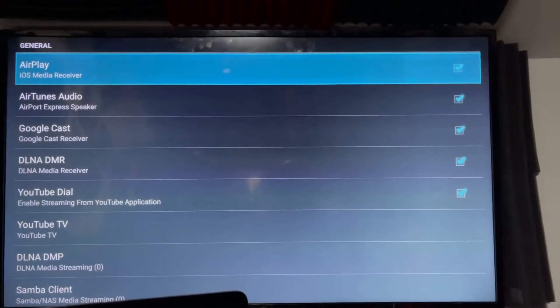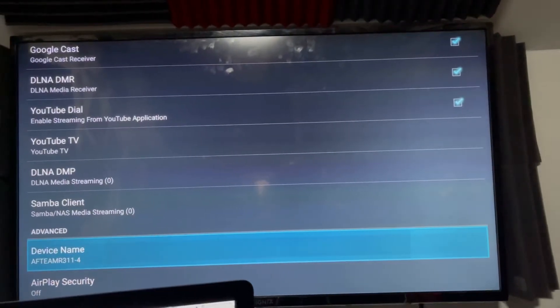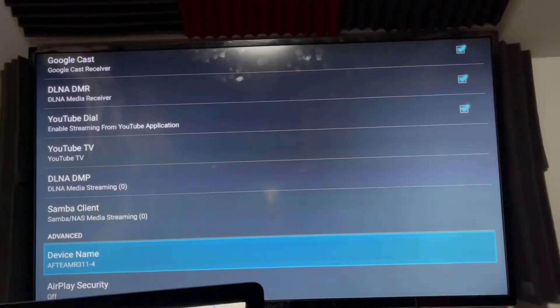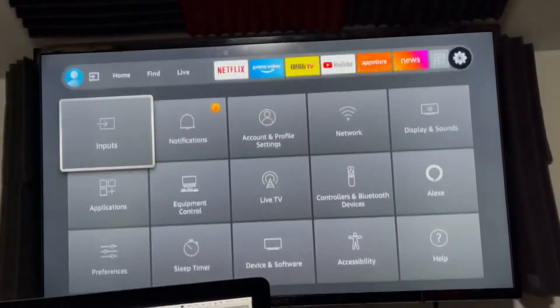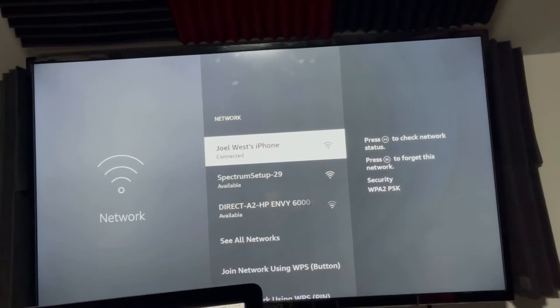Make sure these are all selected. You can name your device if you want to change the name of it, but I'm just going to leave it. Make sure your TV is connected to the same Wi-Fi network as your computer.